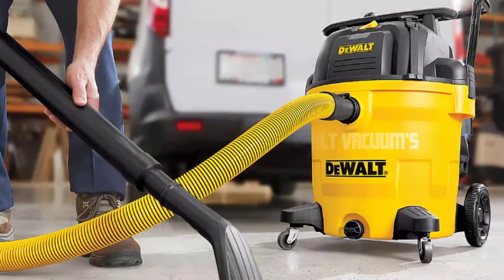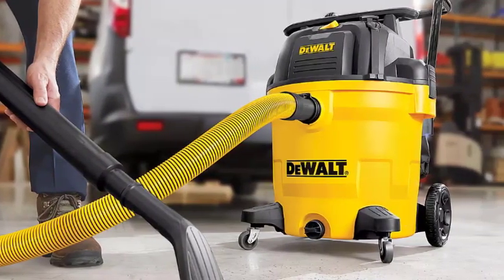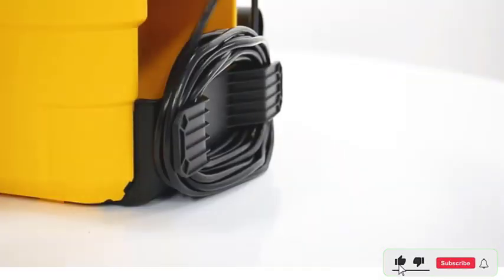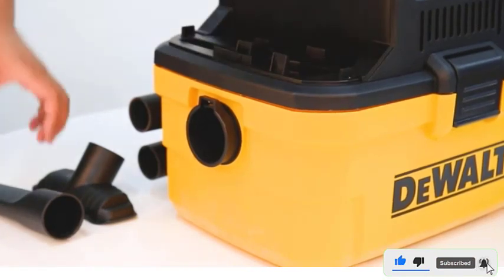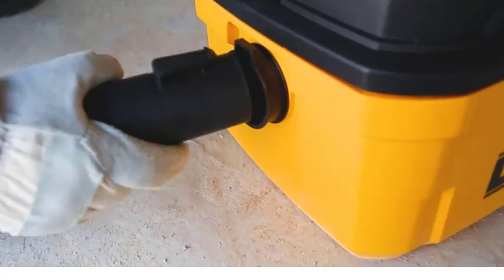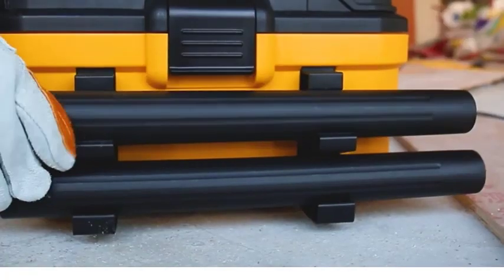Understanding the dual vacuum. Before we dive into the specifics, let's take a moment to understand what makes the dual vacuum a popular choice among homeowners and professionals. The dual vacuum is known for its robust construction, powerful suction, and user-friendly features, making it a versatile cleaning tool for various environments.